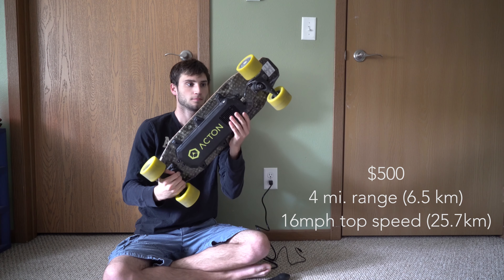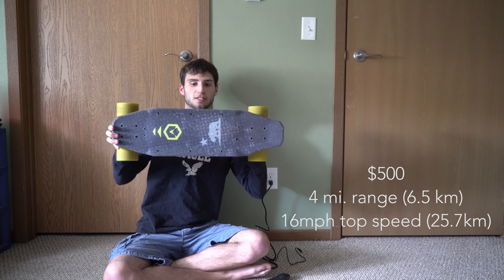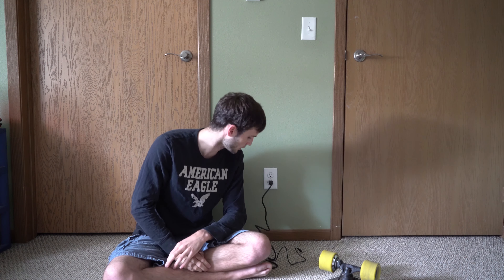Here's the board — about the size of a standard skateboard — and here's the controller. It's got a go, stop, and forward and backward. With all that in mind, let's get to the full length video.